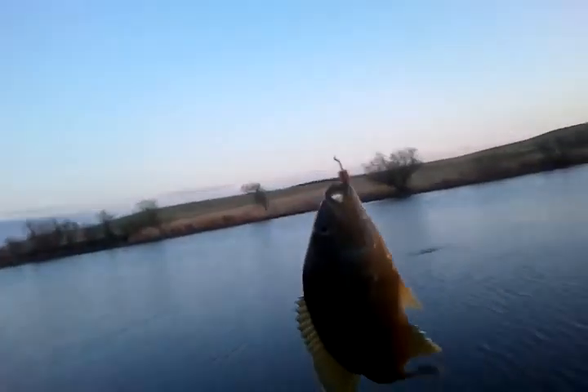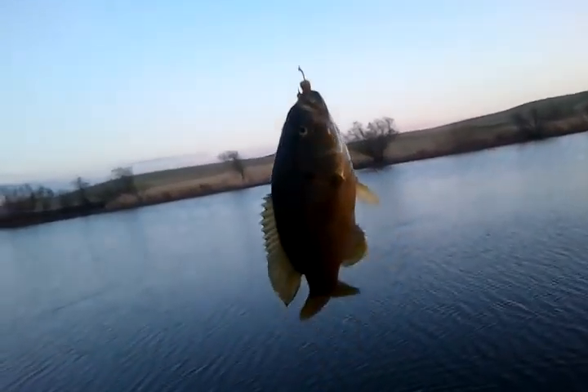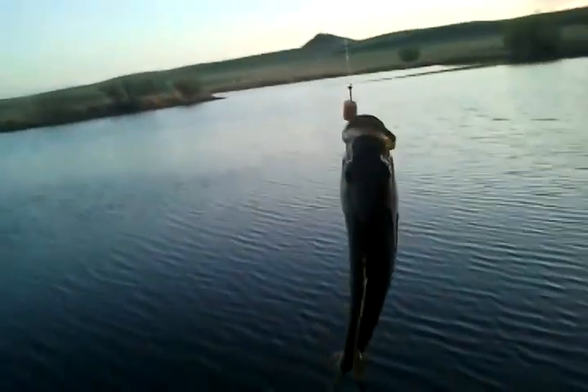And there we are. Now I know most people it's going to take a while to figure this out. But when you're a professional fisherman like I am, well, you don't even have to explain. You know. Trophy pumpkin seed right there.